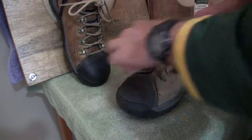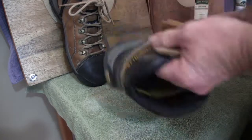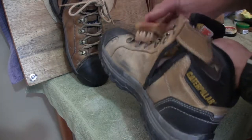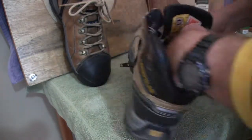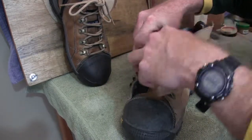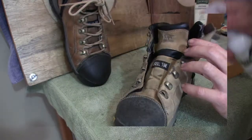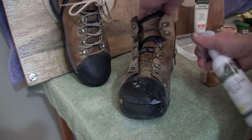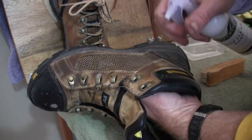Okay, similar process to what we did with the last boot. I'll just give it a quick brush off, and then I'll use the deep clean with the brush, and this time I'll use a little bit of water and see if we can get a lather up to aid in the cleaning. It's important to get into the area in front of the laces — a lot of dirt and debris builds up in there. Just get in there and clean that out. Alright, let's give it a quick spray with the deep clean soap and use the brush with a bit of water.